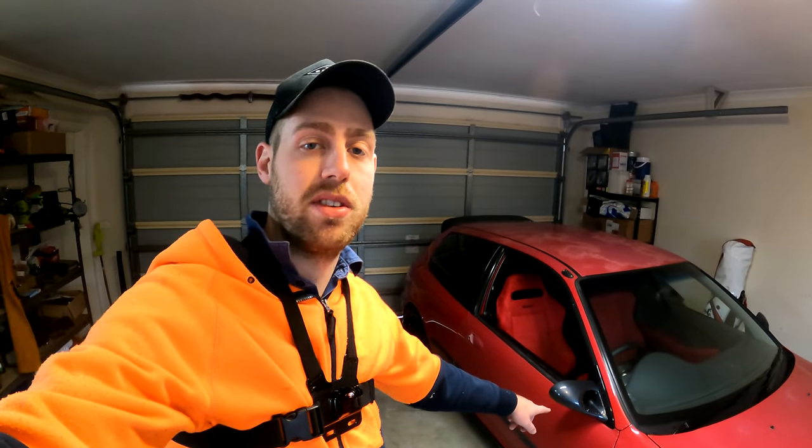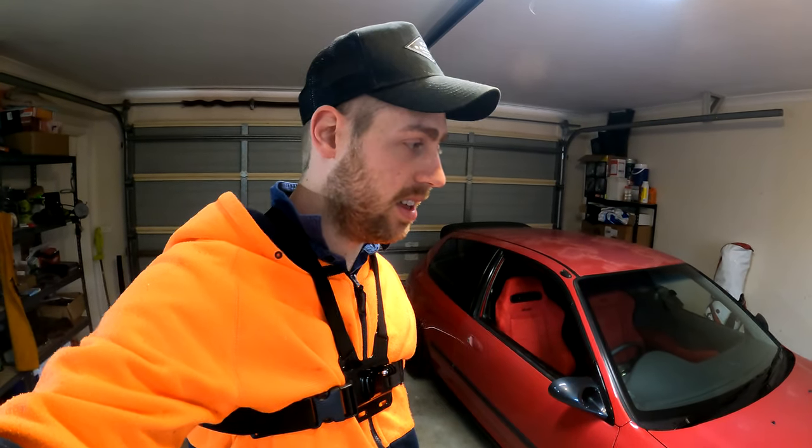Alright guys, I hope you like the new mirrors. Fitment wise they're not really great, but value for money I think they're very good, and now I can actually use this driver side mirror — it's not stuck. Like, comment, subscribe and I'll see you in the next video. Cheers!